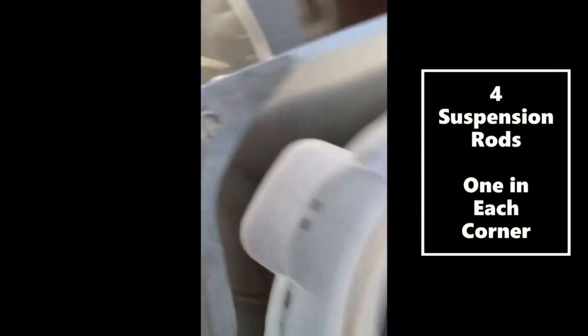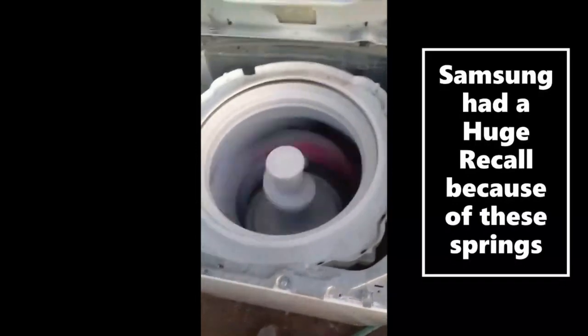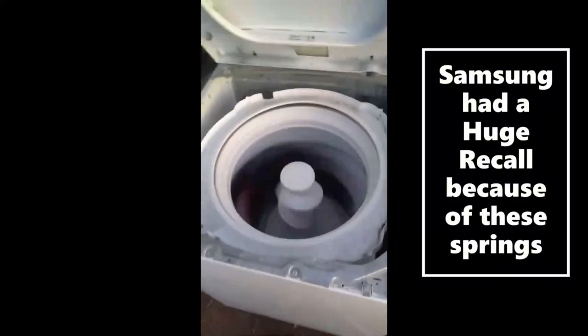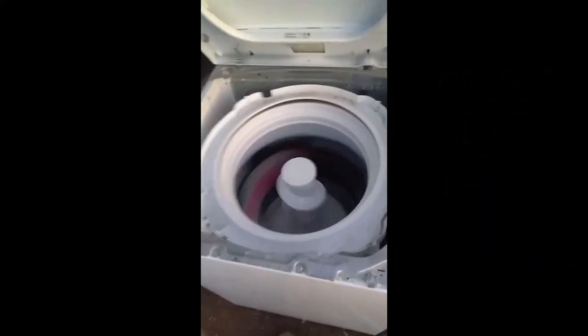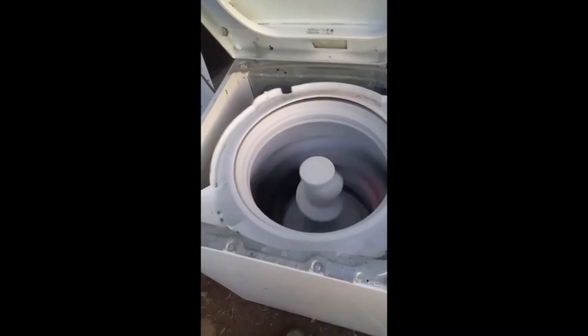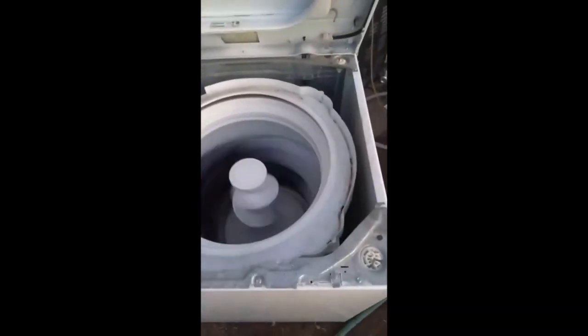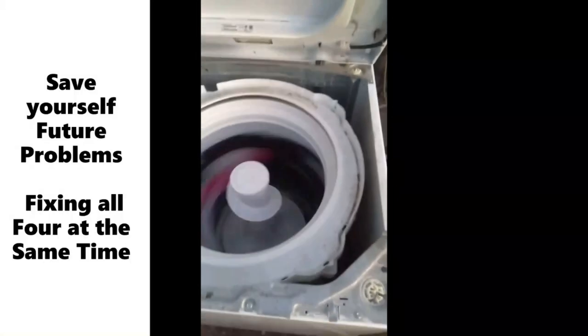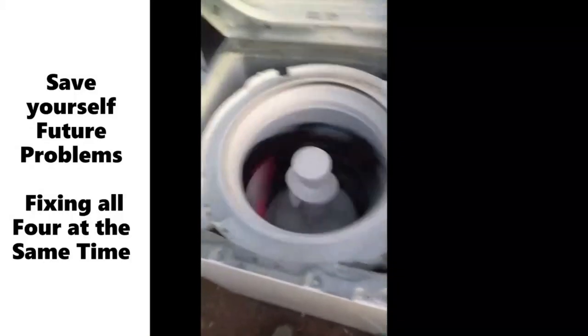There are four suspension rods, one in each corner. If you watch the machine you can see where the bounce is coming from. Notice that bounce is in the back right — that's gonna be my problem area. But once I correct that back side, it's gonna move to the next weakest point, so we're just gonna go ahead and do all four with the trick I'm gonna show you.